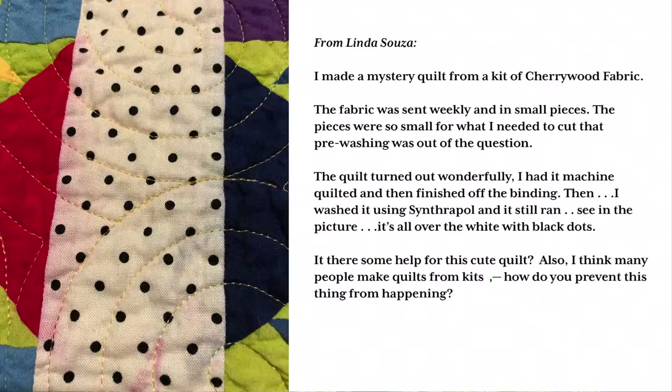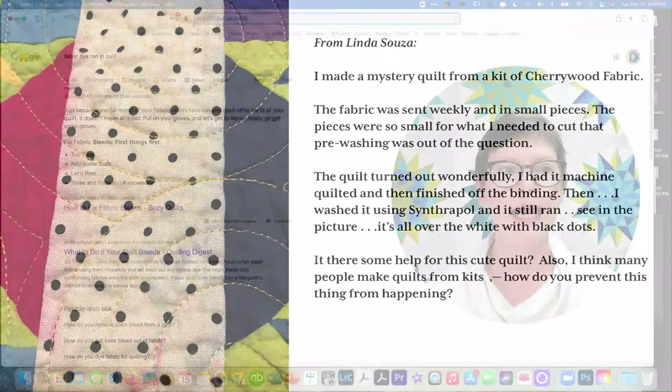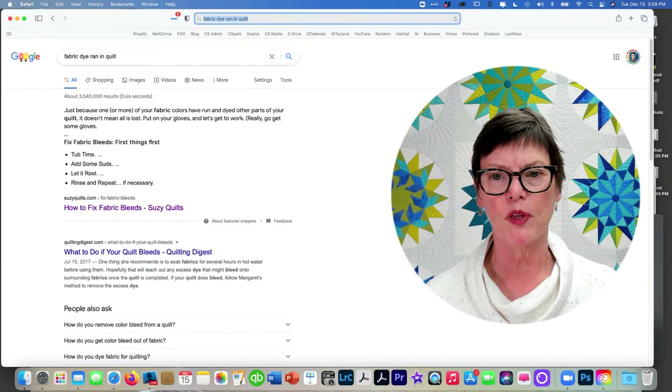Today's topic is about fabric bleeding, and generally from there fabric preparation. What made me think of this was an email I got from Linda Sousa. She had a quilt made with Cherrywood fabrics — those are hand dyes, and I would probably always pre-wash Cherrywood fabrics even though they've been laundered before you get them. The pieces of fabric were too small for her to wash, she made the quilt, she washed it, and the bleeding happened. She said: what do you do? And I sometimes get these questions about what to do when fabric bleeds.